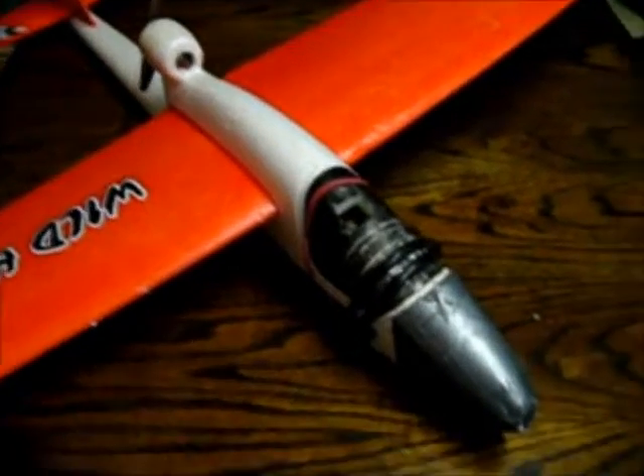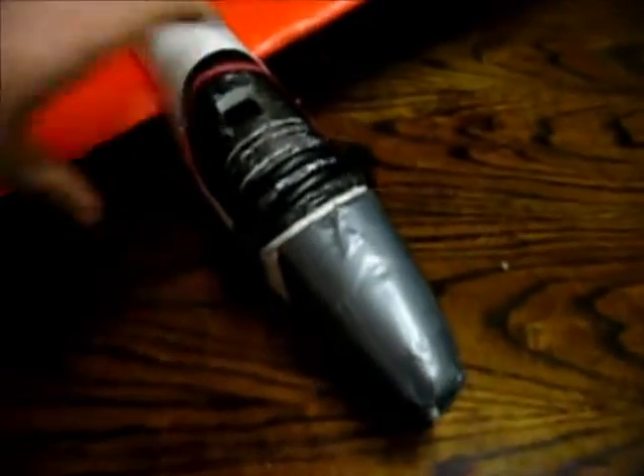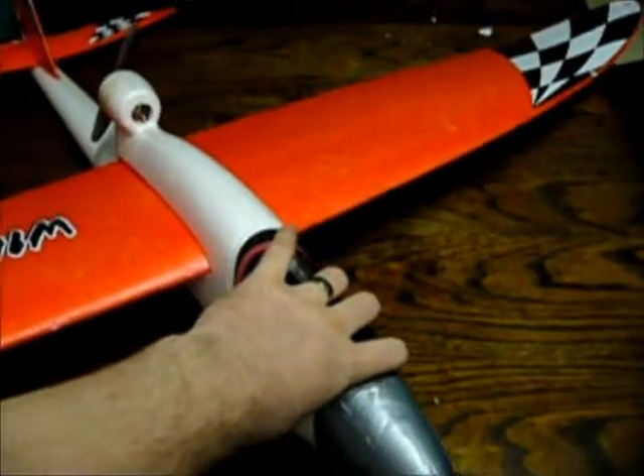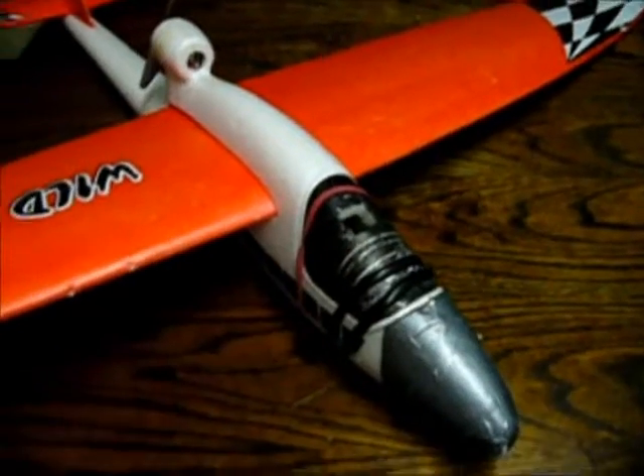What I have done is I've taped up the nose and the underside of the plane, purely because every time you come in to land the nose hits hard and chunks get taken out of the plane. You can just see some of the marks there — it was taking a piece of the plane away. I didn't want to end up with no plane so I've decided just to tape it up. It gives it a bit of reinforcement. Hopefully that'll work.